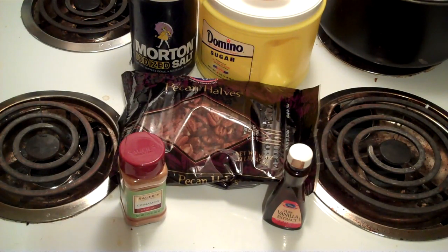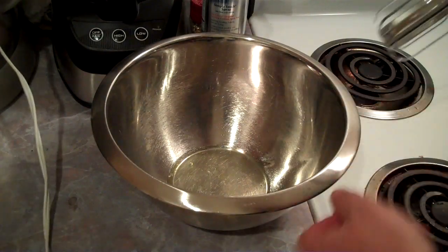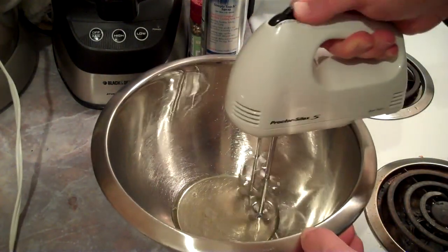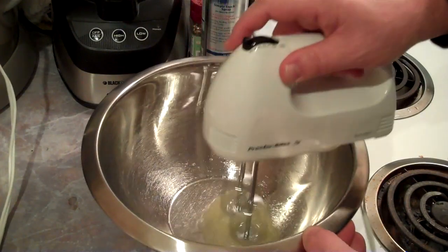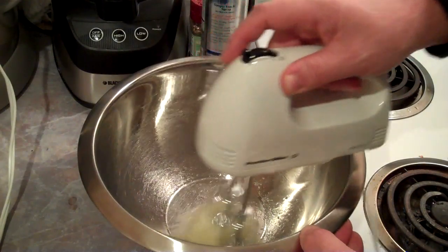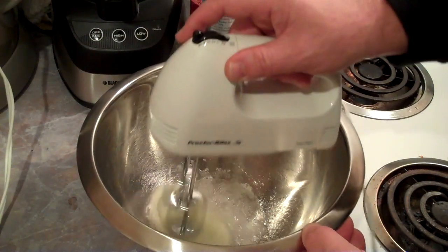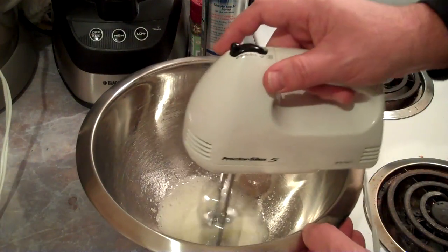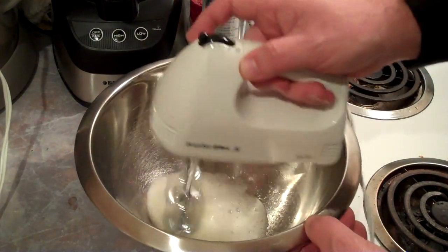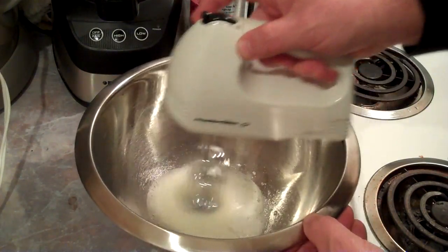I'm going to use a pound of pecans. Let me get this egg separated and I'll bring you back to show you what we do next. We're going to start with this egg white and beat it till it's stiff. Let me get the egg to the right consistency and I'll bring it back — it may take a minute or so.